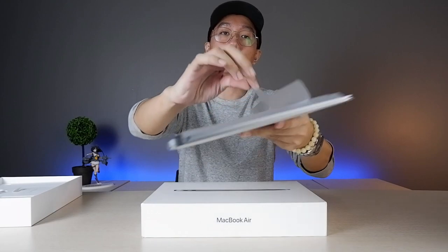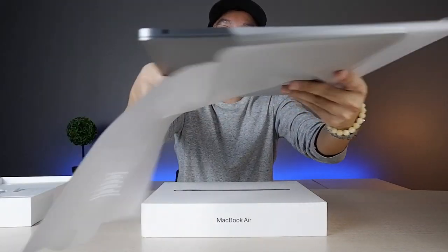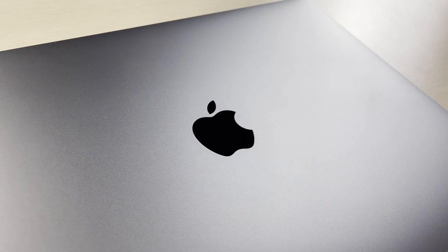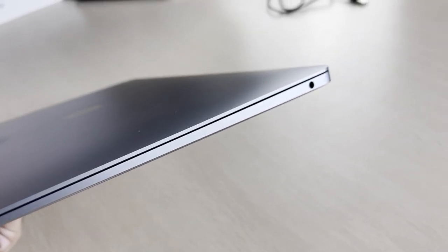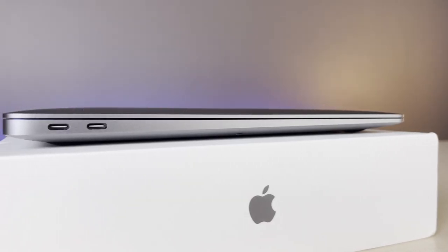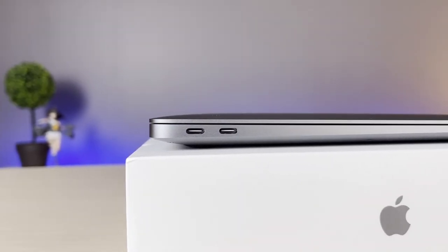Now for the MacBook itself — let's check the outer appearance first. It's identical to the MacBook Air 2020, so if you bought that model, it's totally the same. There's nothing new. We have the Apple logo on top, which doesn't glow unlike the older models. We have the 3.5mm headphone jack on the right side, while we have only two USB Type-C ports on the left side.